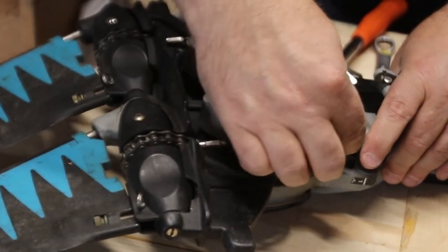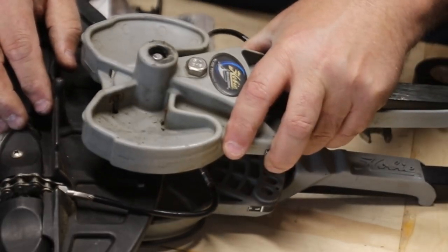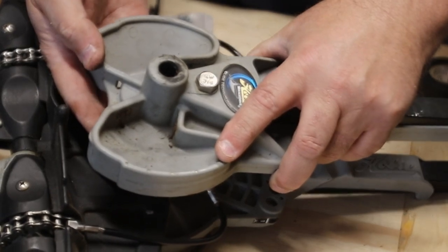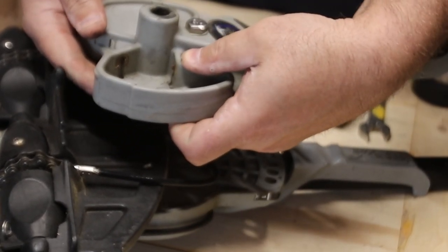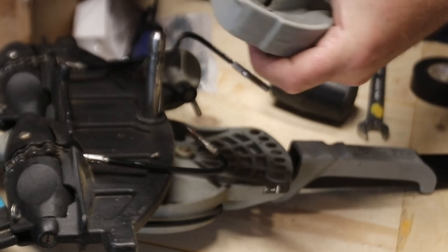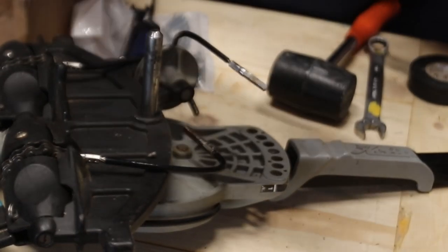Once you get the nuts out, take off your first arm. You can look in here and watch — the bearings are going to come out. You can reach in behind it and kind of push them back in to keep them up in there. They're going to want to come out, so if you can keep them in there, that's great. Set the arm off to the side.